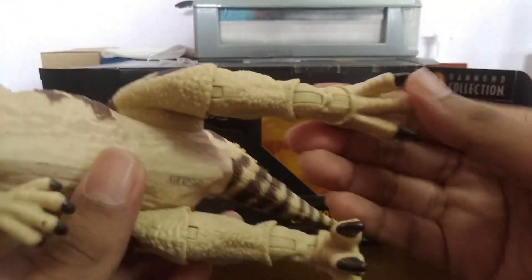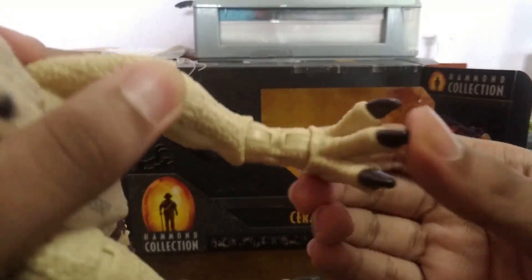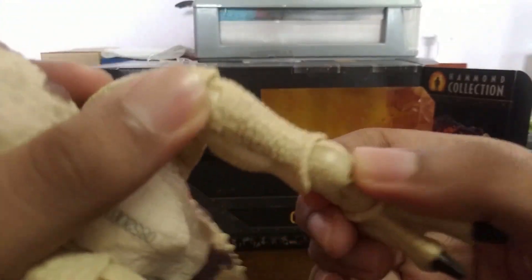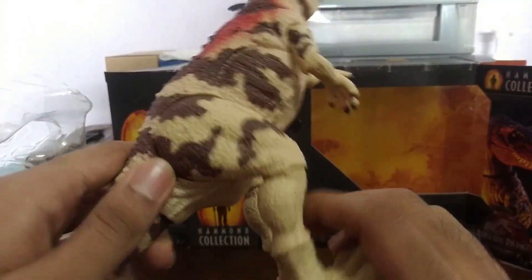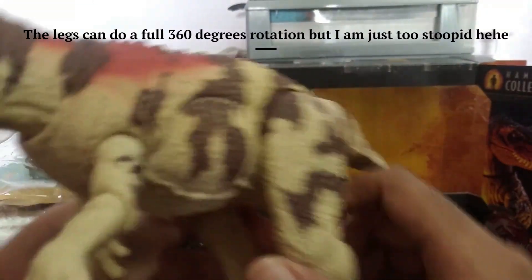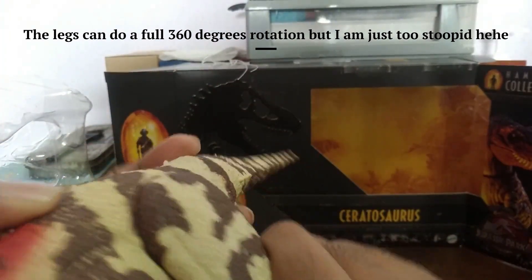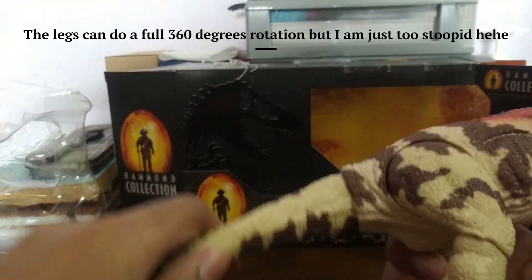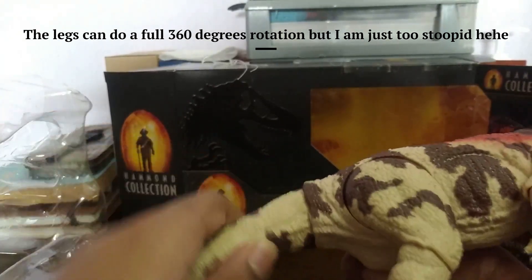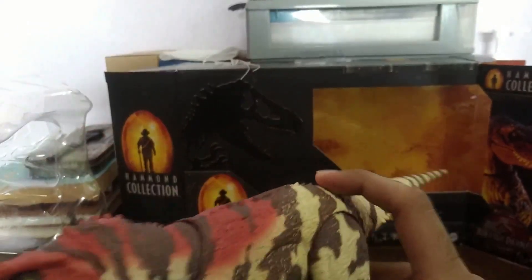There are two articulations — one for the feet and another for the ankle part. The knees bend nicely. It doesn't go to the front, unfortunately, but it's okay. And then the tail — it does swivel up and down. Not much of a turn, but it's all right. It's not bad.